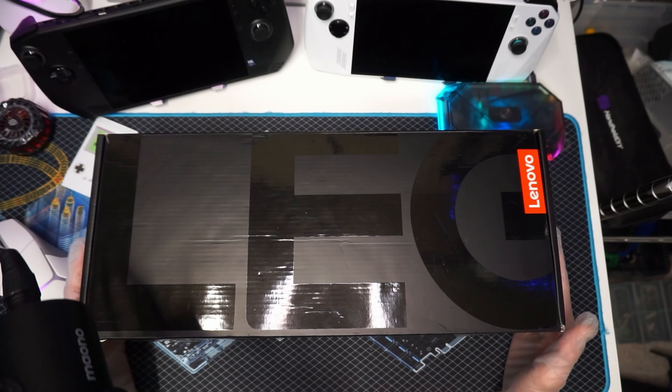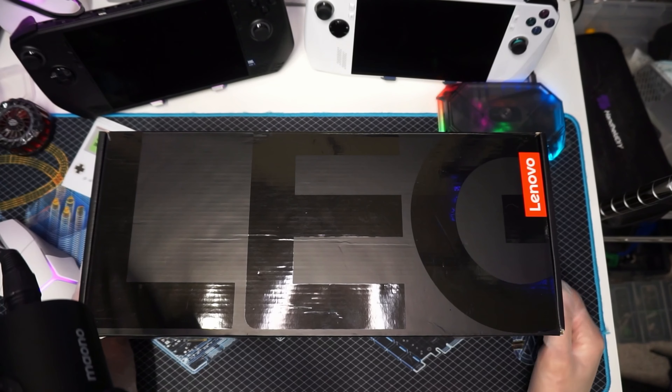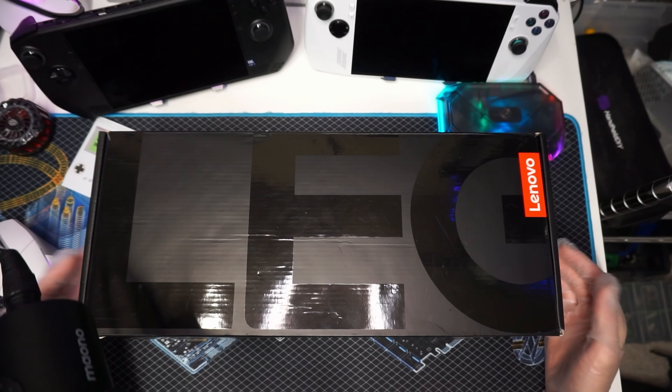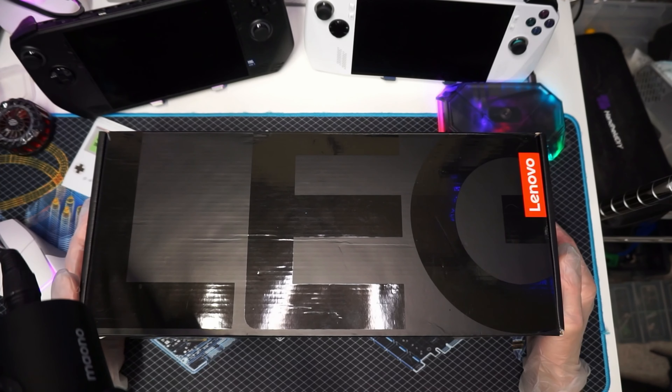I will say, one of the subscribers sold this to me, so thank you Laz, thank you brother, I appreciate the deal. And at the time, this was the cheapest Lenovo Legion Go on the internet for sale.